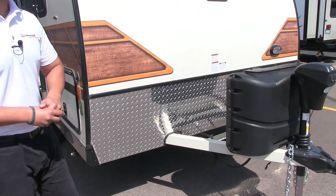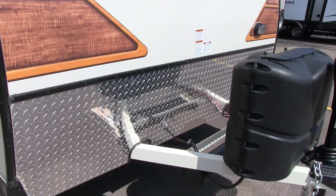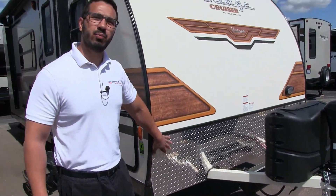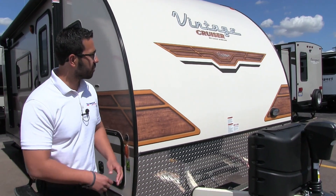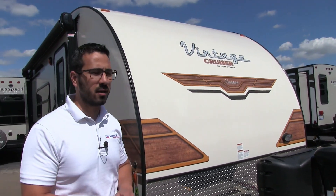Behind the cover you'll see you have rails there for your battery and then underneath is a tube for your sewer hose. Coming up the front right here is diamond plating which helps protect the front end from rocks and debris that get thrown up by your tow vehicle, so hopefully it hits this diamond plating and doesn't scratch or beat up your beautiful front end.